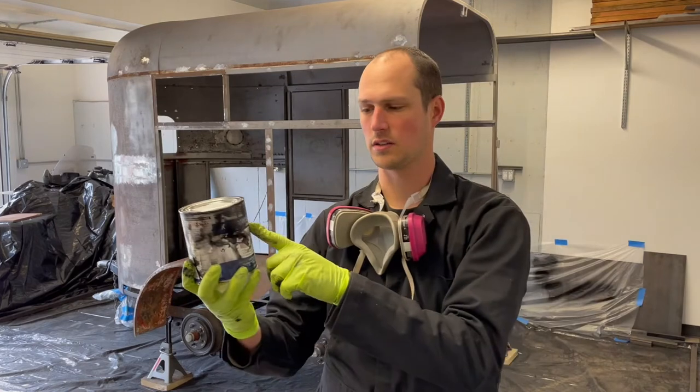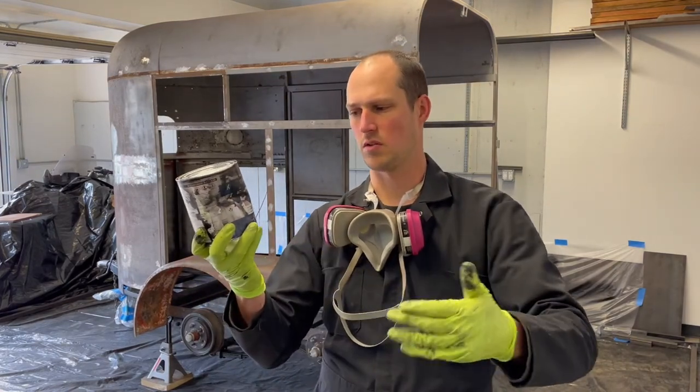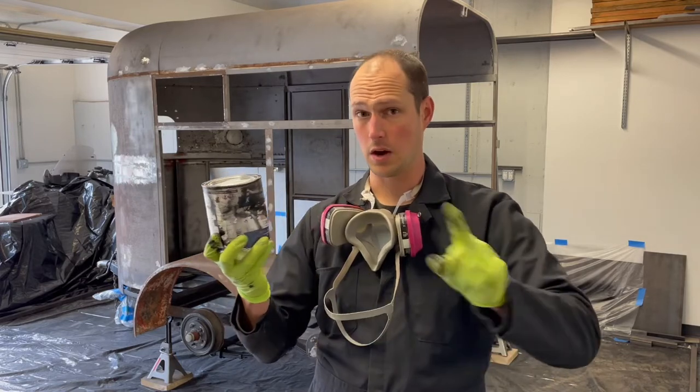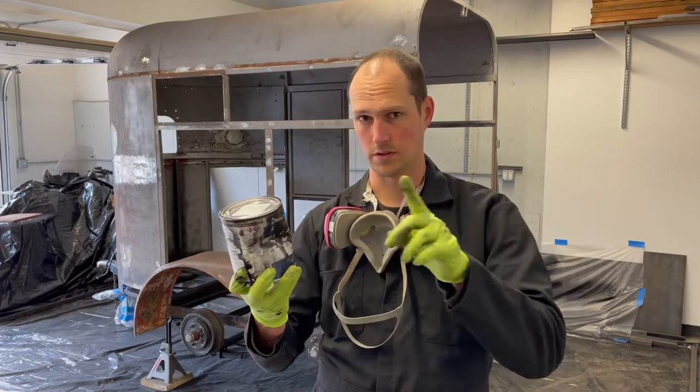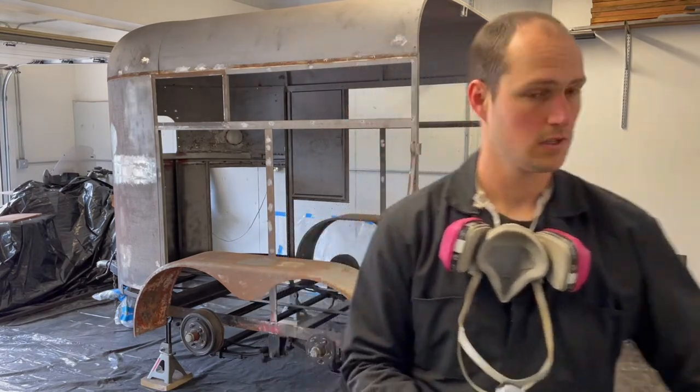Now it's time to do the gloss 2K ceramic chassis black. This is more of a protective coating from rock chips and stuff like that. It's not a real rice coating — those are horrible, never use those. Here we go.